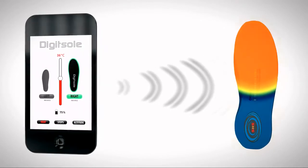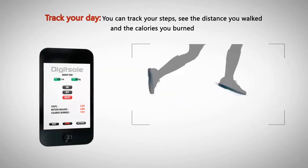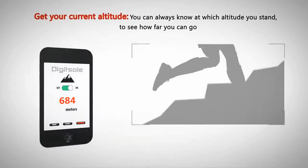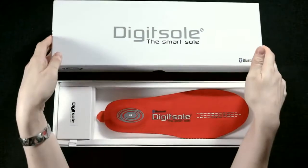What if you could control the temperature of your shoes with a simple click on your smartphone? What if your smartphone was able to inform you about the distance you've walked and the calories you've burned? With DigiSole, it's now finally possible to do all this and more.